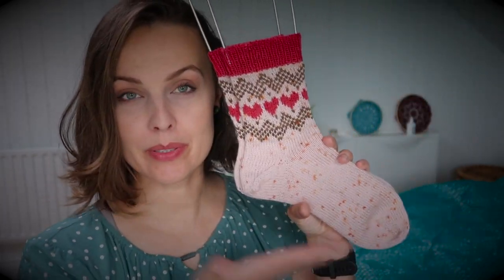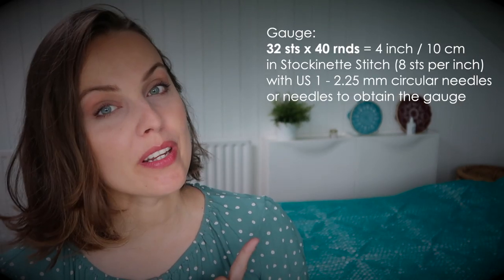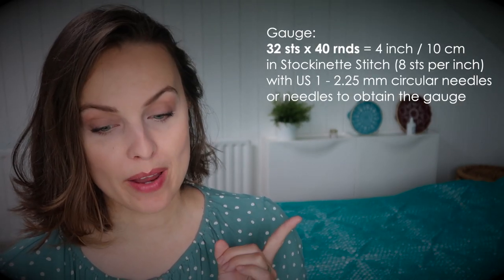This is a fingering weight sock. This sample is for 56 stitches, and that reminds me to tell you that there are four sizes — check the screen now: 48, 56, 64, and 72 stitches. So if you've knitted socks before, you probably know which number is for you with the yarn you like to knit. I knit them on US size 1, which is 2.25 mm needles, getting a gauge of 32 stitches by 40 rounds.